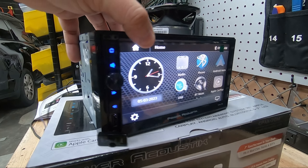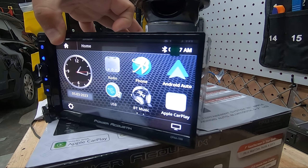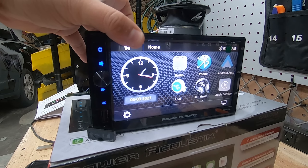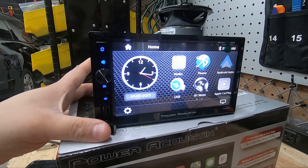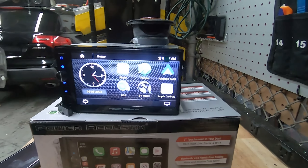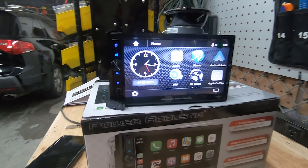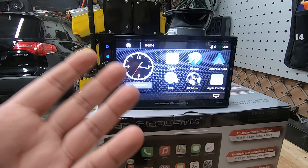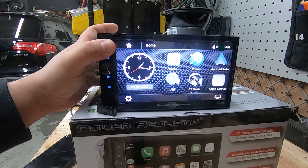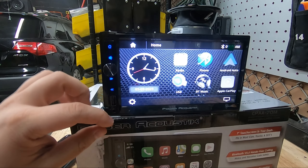I'm trying to get you the best angle — you can see this is an IPS panel, so you have very good viewing angles. I can turn the radio and there's no washout in the colors. This means when you mount it in your car, the angle you look from is still going to look correct and the colors are going to be accurate.